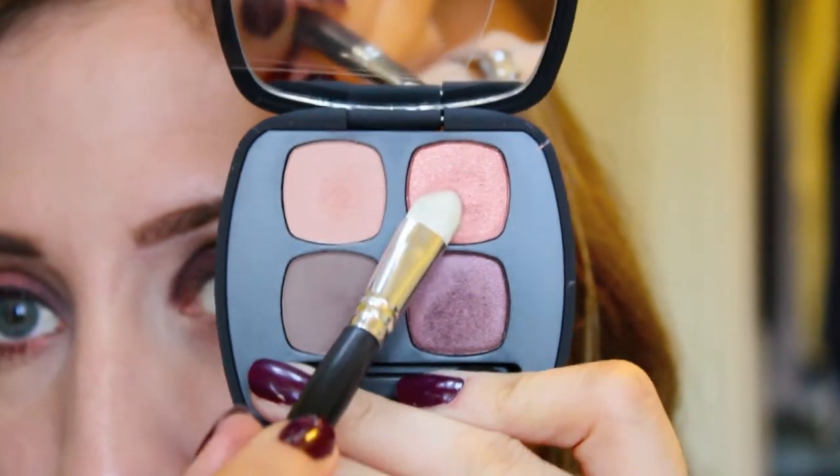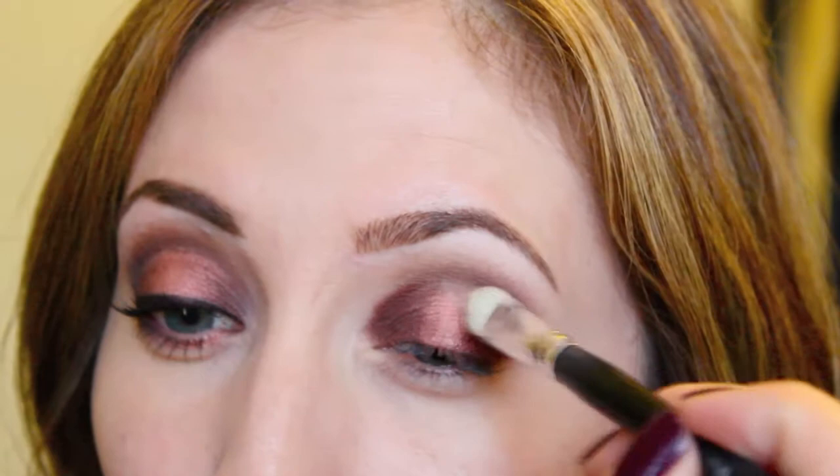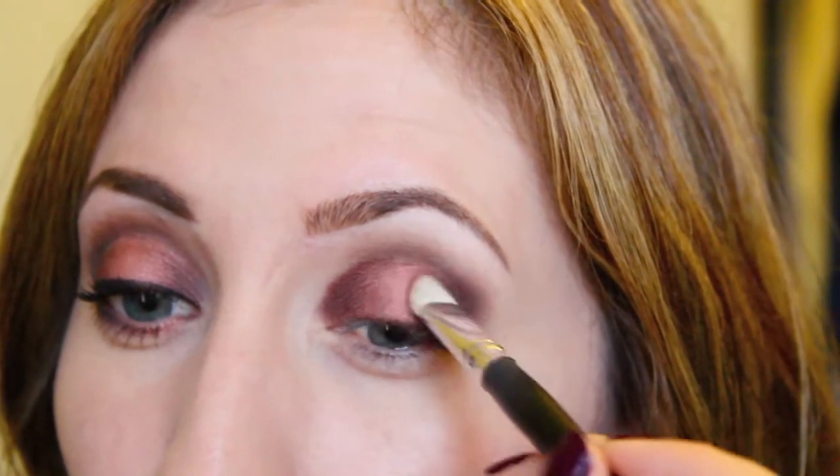I'm going to take a flat shader brush and apply this color here — it's called Imagine and it's this really beautiful peachy color. I'm just packing that on into the middle section of my eyelid, filling in that gap.